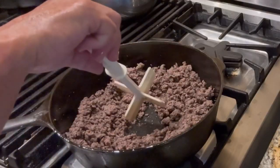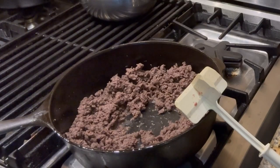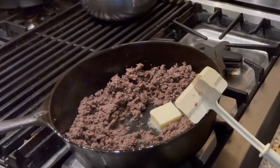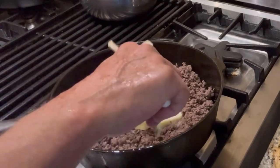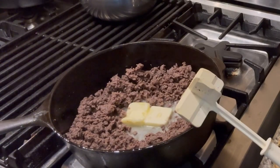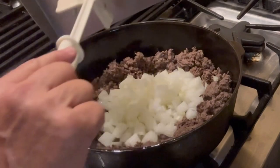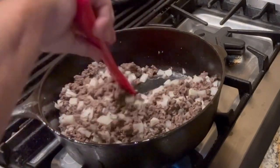I have the elk mostly browned. I'm going to put some unsalted butter in there. You could use salted if you like. This is two tablespoons or whatever. We'll let that melt a little bit. I've just made a circle in the middle, and I'm going to add one medium chopped onion. I'm just going to cook this until the onion is translucent.